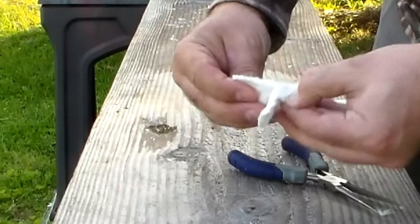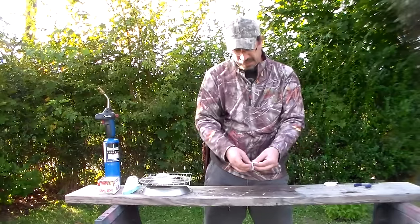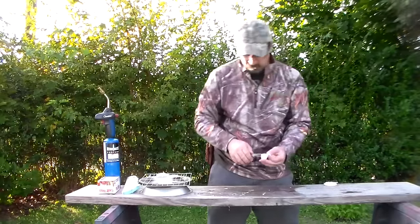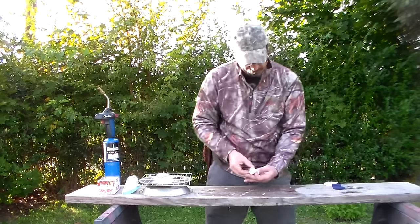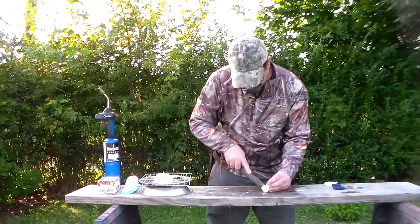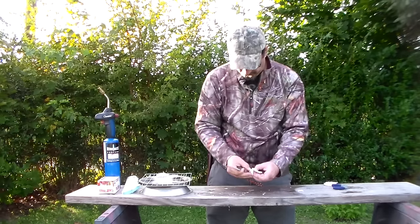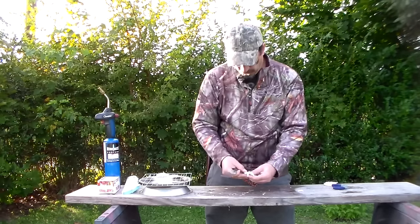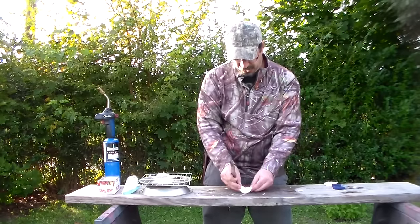Hopefully you can see I've got a lot of surface area there. If not, what I can do is just kind of split it apart also. I have my needle nose here — I can split it apart. When I'm out in the woods, I can take my knife, come right down the center of it, cut it, and just spread it open a little bit. That's really what we want: that dry cotton on the inside with some nice surface area.